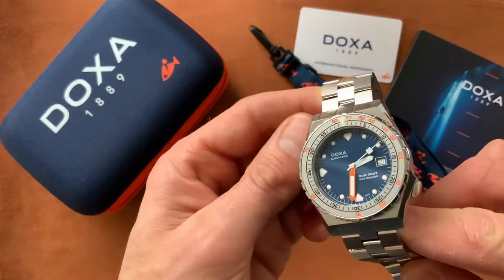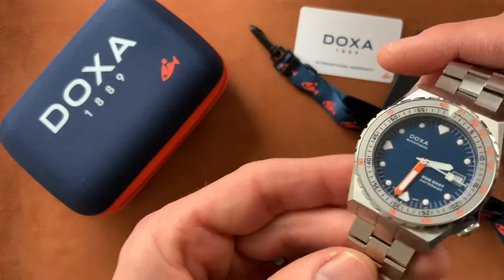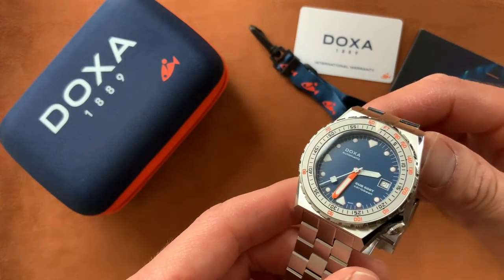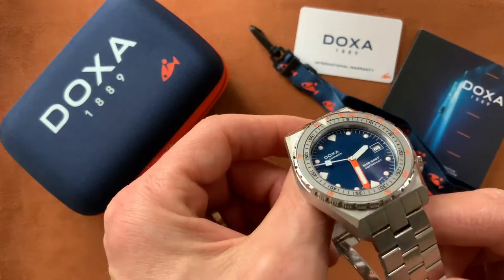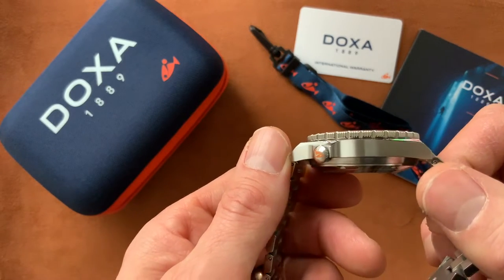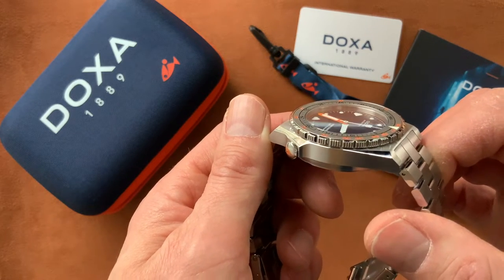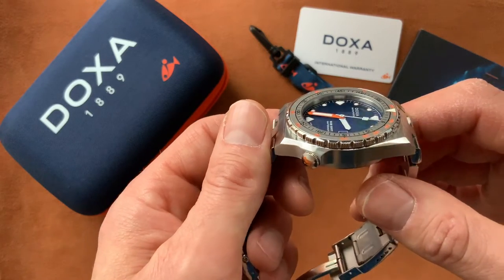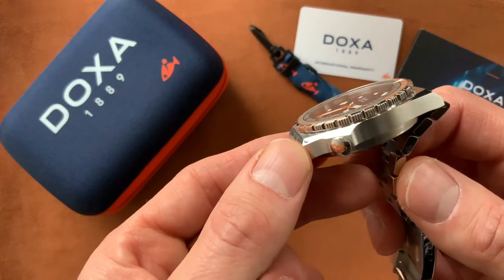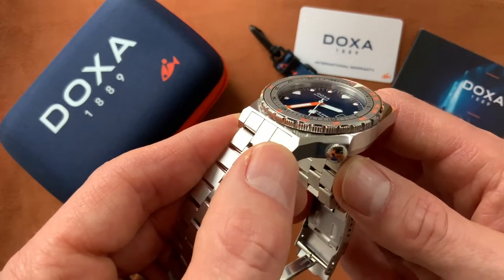This is a new model from Doxa, a relaunch of the original Sub 600T, and it really is a fantastic piece — very solid. The build quality, as with all Doxa watches, is amazing. The finishing is beautiful: a combination of brushed finish on the side of the case and a beautiful polished section on the chamfered edge of the lugs. Wonderful polishing — it's a mirror finish on that edge, and you can just see it glinting in the sun.